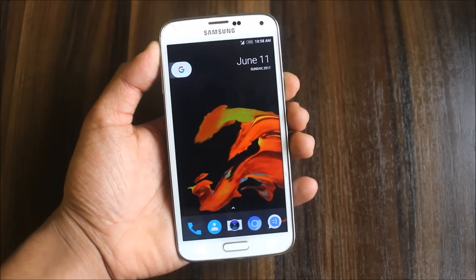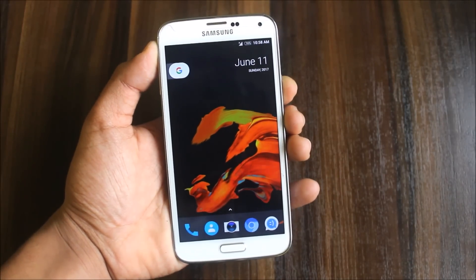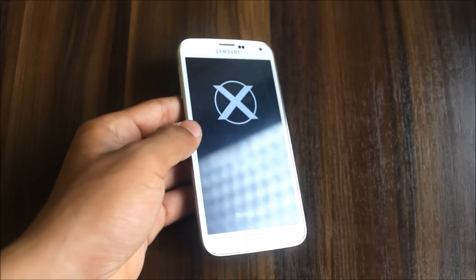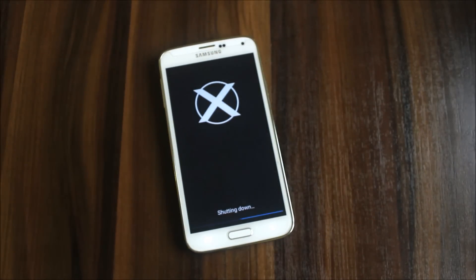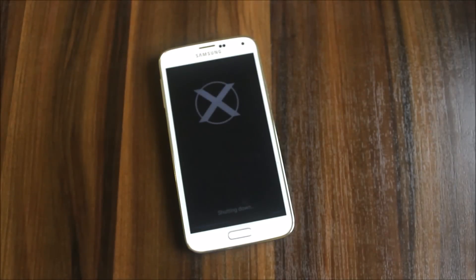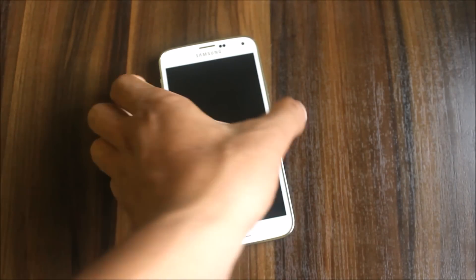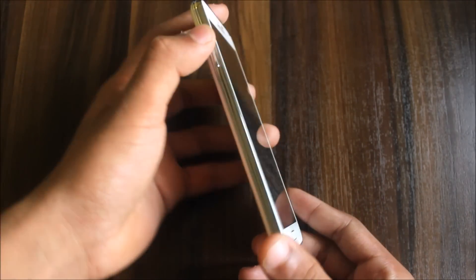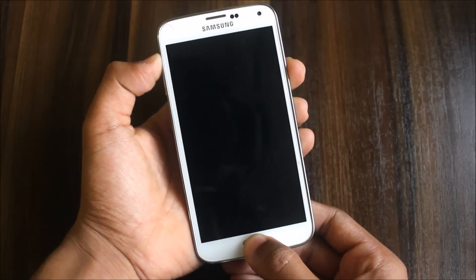You will first need to boot into recovery mode. First power your device off. Okay, it's turned off. Now it's time to boot into recovery mode by pressing the Volume Up button, the Home button, and the Power button.